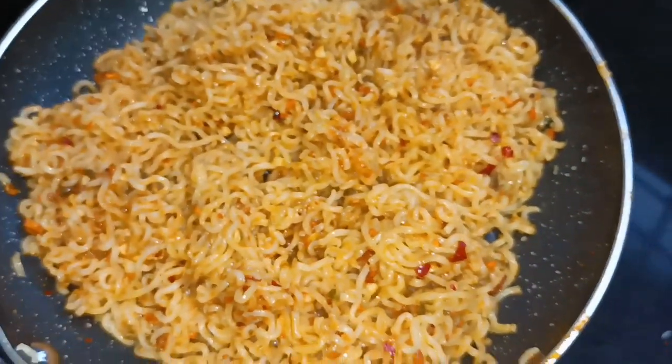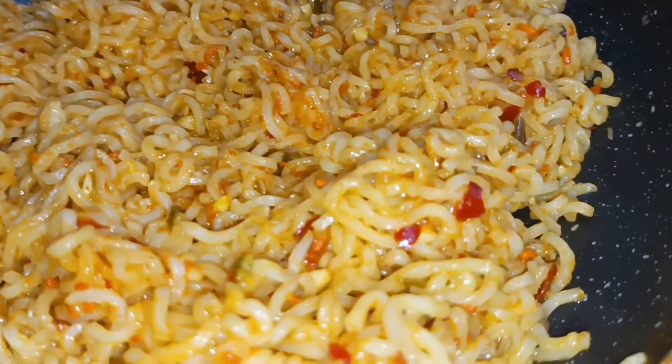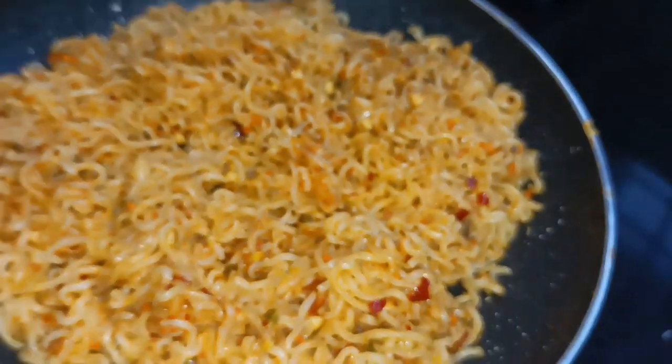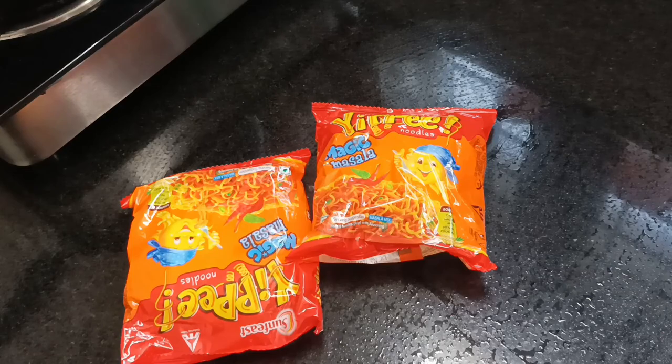Here are some noodles. There are two types of noodles. The noodles are very easy to use. There are a lot of noodles.